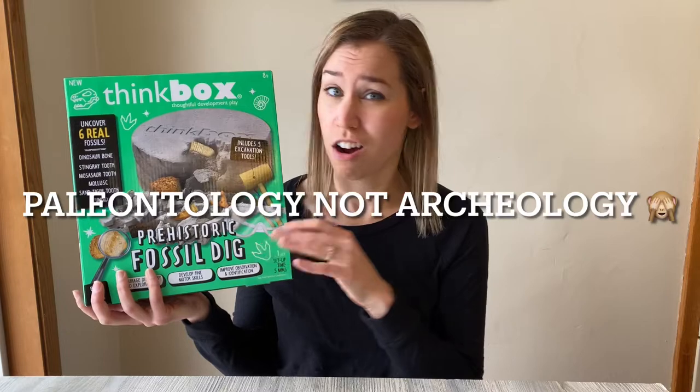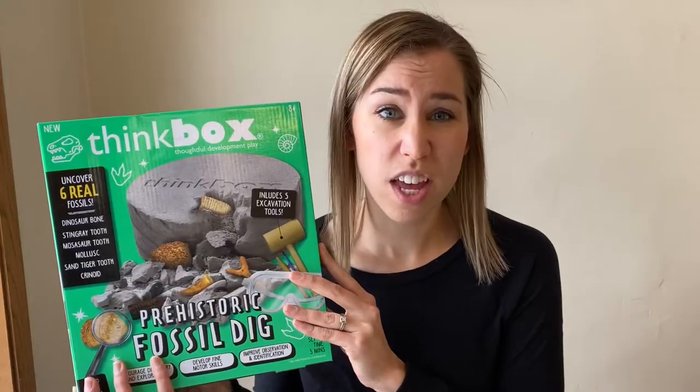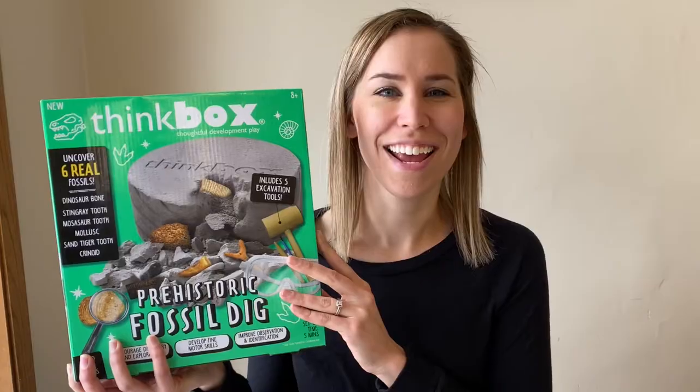These are more geared toward children but I think they're really cool because anything that gets kids into geology — archaeology in this case — I think is really cool. So we're gonna check it out, see if it's worth it, see what it's all about, and let's do it.